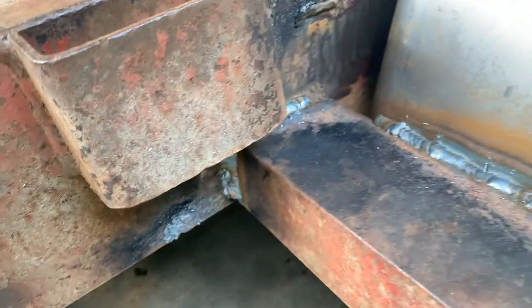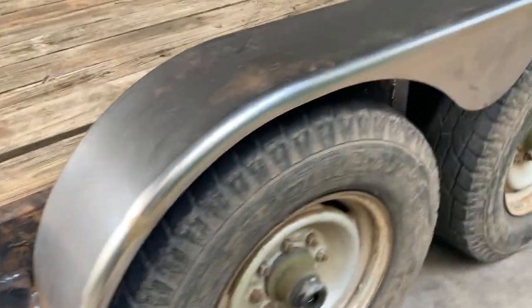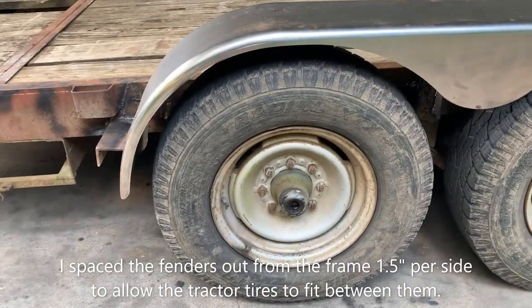Finally got the fenders all on. I had to move these brackets forward — they were back here. These fenders are a little bit narrower but it actually fits better.